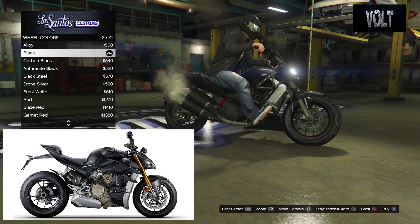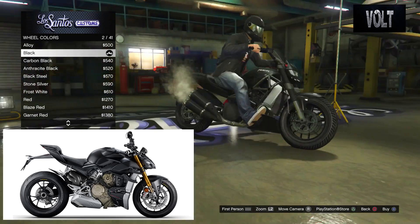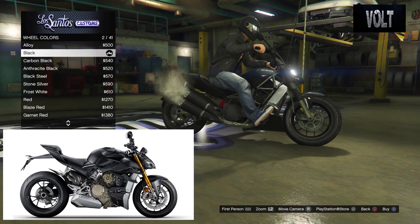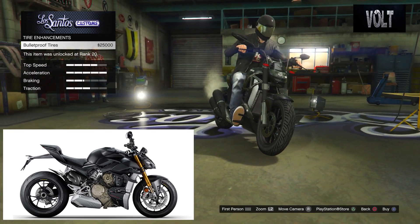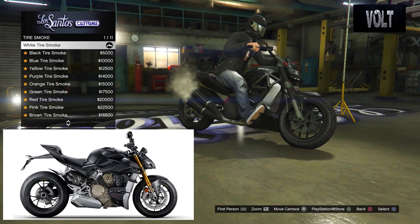After that, move on to the wheel color — you just want to keep them black. They were nice and black anyway. Most of the Ducati Street Fighter rims are black, and most bikes look really good with black rims. Tires, there's no custom tires, don't worry about that. Tire Enhancements — you can add bulletproof tires if you wish, but it's more realistic if you don't. And tire smoke — white tire smoke.